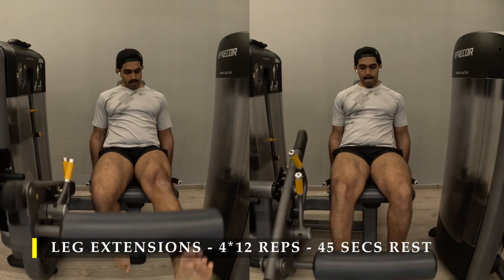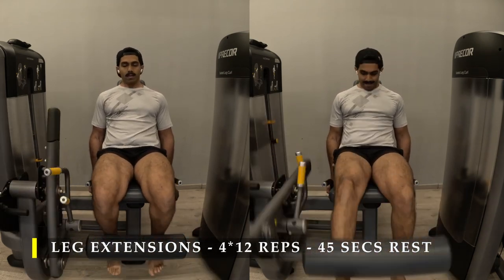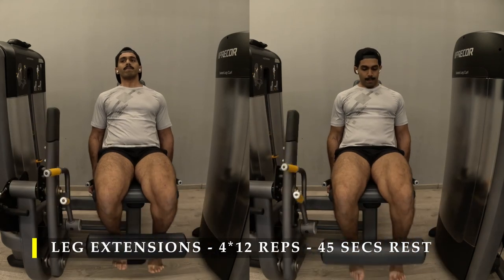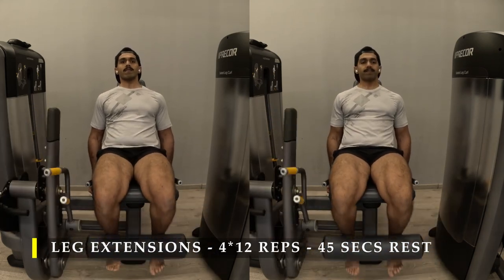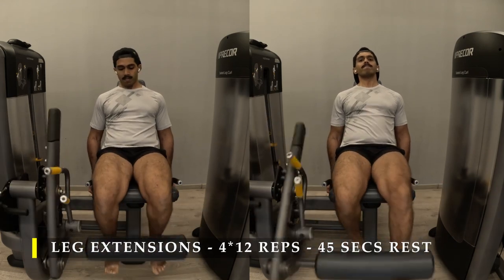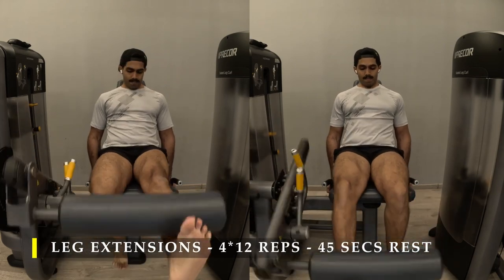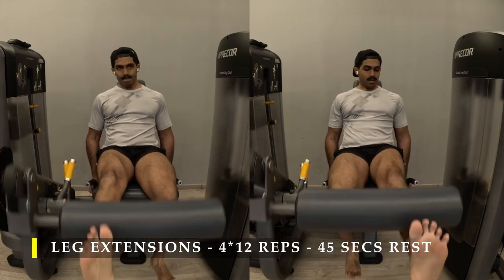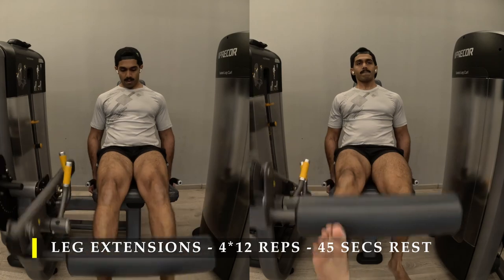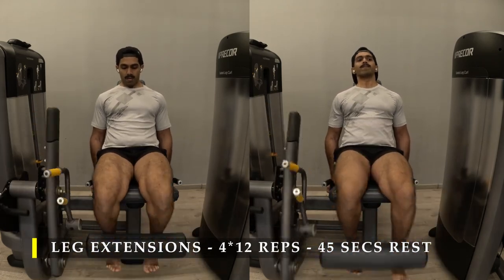Post completing that, I moved on to my isolation work — leg extensions, four sets, 12 repetitions. I started with alternating legs and then moved on to both legs at a time. The reason I was doing only four sets instead of my usual five is because I'm a little fatigued from doing night shifts, so my body wasn't completely up to mark for going full out.